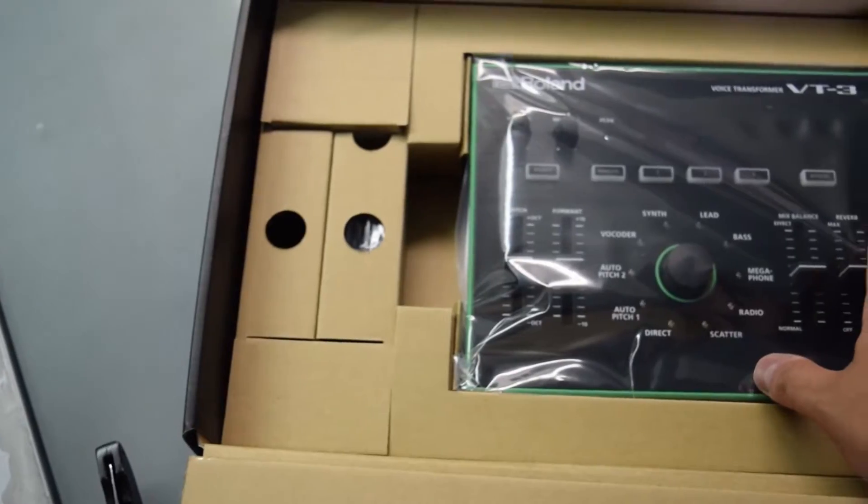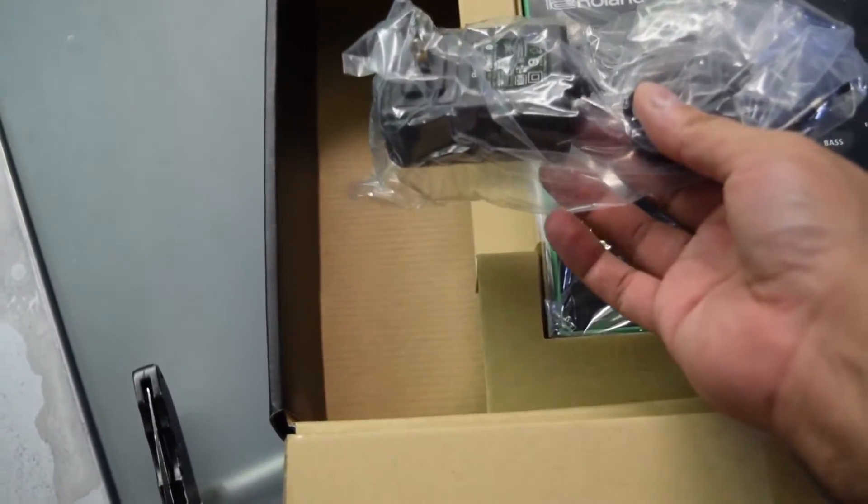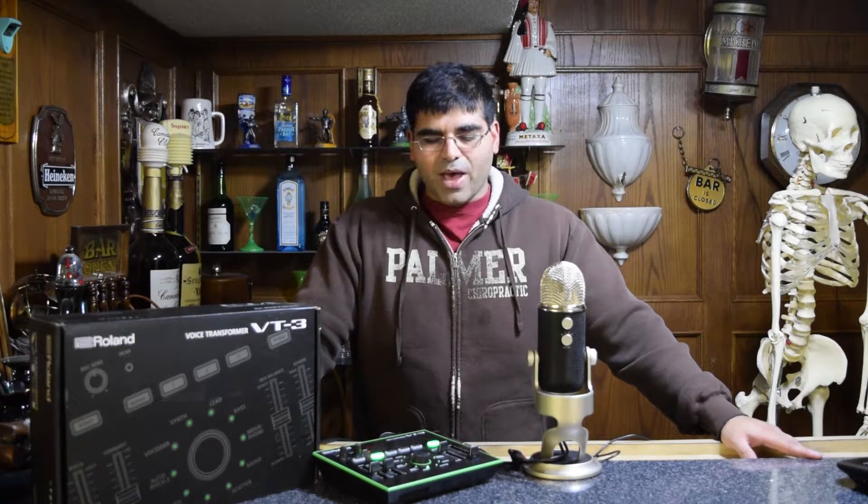Starting off with the packaging. As you open up the box, it actually is very bare bones. You get the VT3 Vocal Transformer and a power cable. Apparently Roland is too cheap to include a USB Type-B cable — it costs like eight cents on eBay. Don't know why they skimped out on it, but it makes them look very bad.